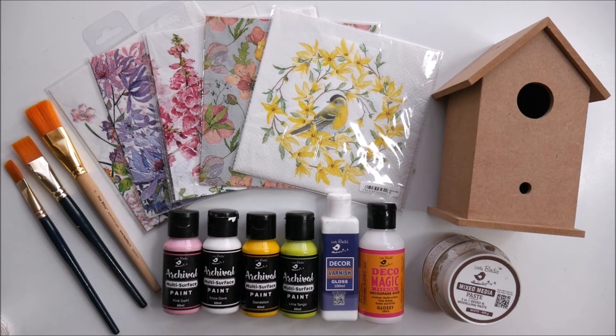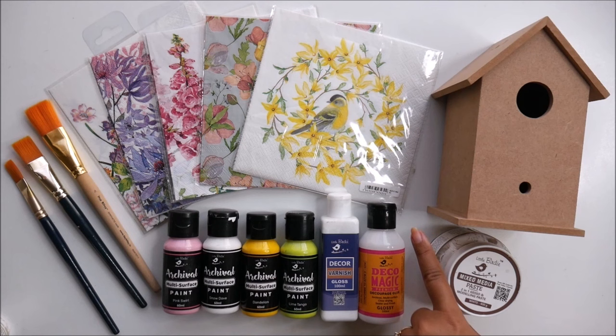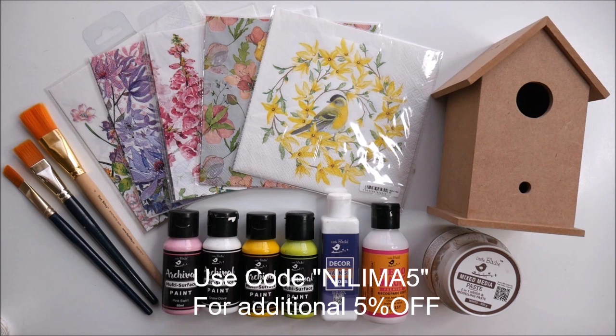For priming our base we are going to use mixed media paste, a 2-in-1 gesso and modeling paste in white color from Little Birdie. For placing the decoupage napkin on our base we are going to use Deco Magic premium decoupage glue. For coloring we are going to use multi-surface paint from Little Birdie — there are different color options available. We'll also need some flat hair brushes, and finally we are going to use decor varnish — I love to use the gloss one from Little Birdie.